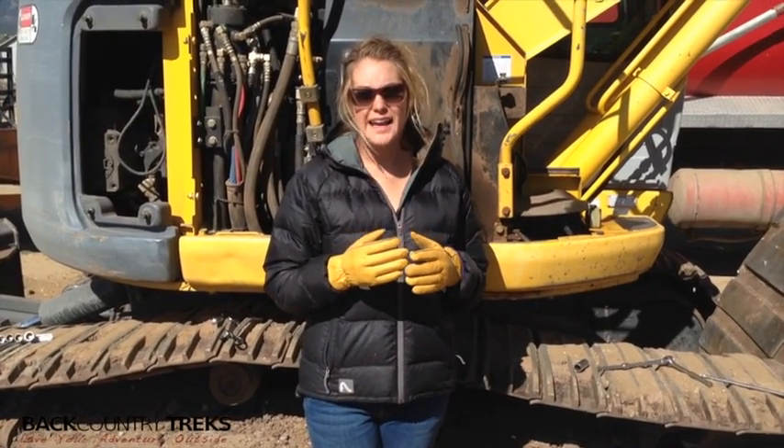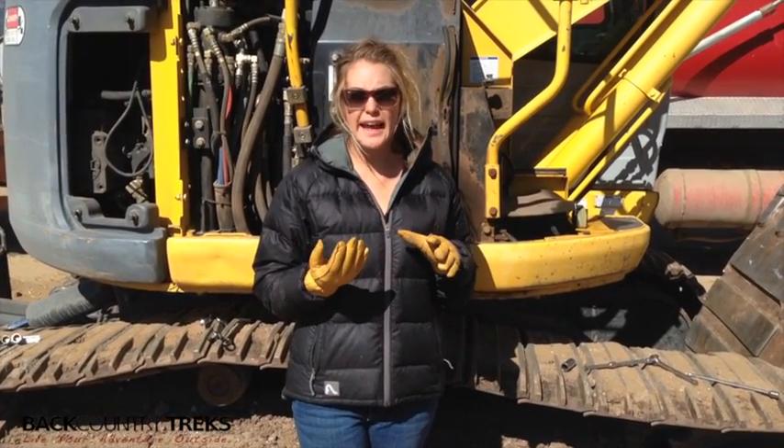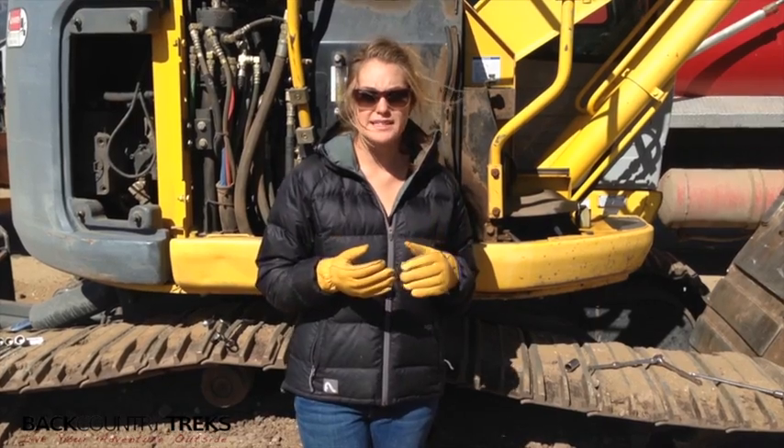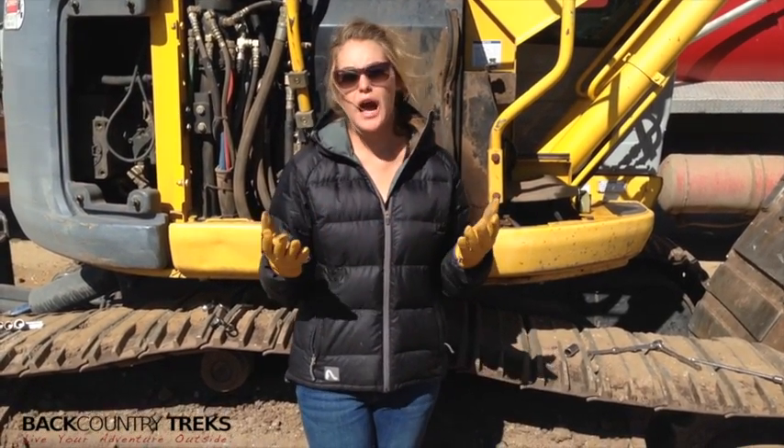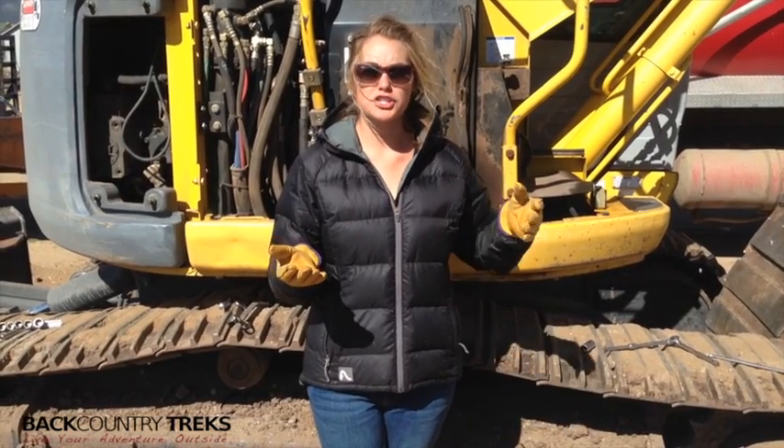I'm Callie Arndt with Backcountry Treks, and it's a chilly spring day. I'm helping my stepdad out today — he owns an excavation company, so I'm lending a helping hand. I don't know how helpful I'll really be, but it was a nice gesture.